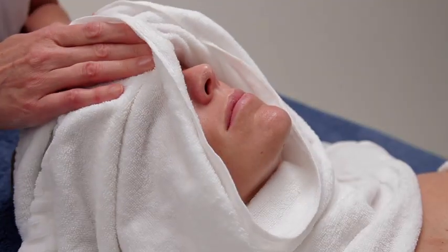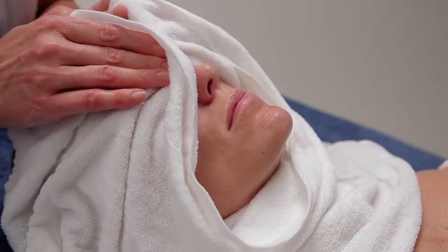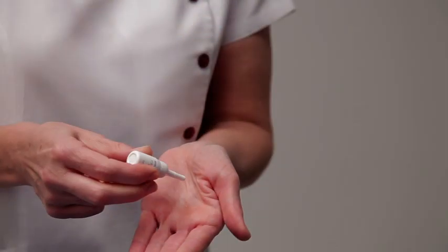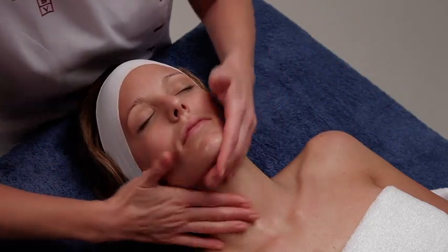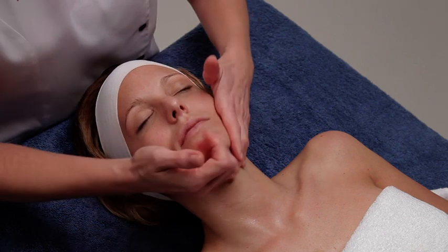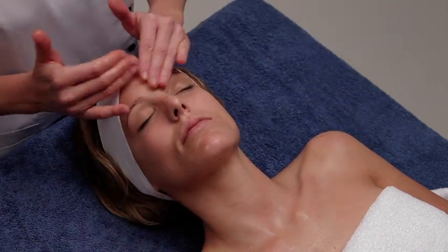Once the massage is over, remove the product excess with a warm towel. Apply the hydrogen concentrate with a soft massage until it is completely absorbed. Its fluid texture, rich in moisturizing agents, gives the skin smoothness and softness.